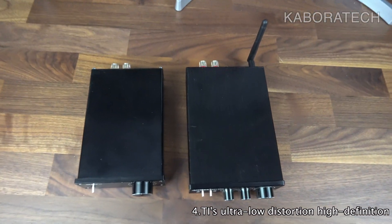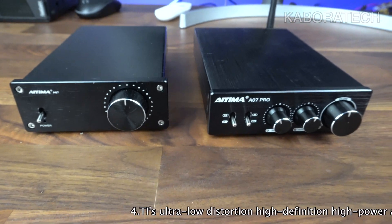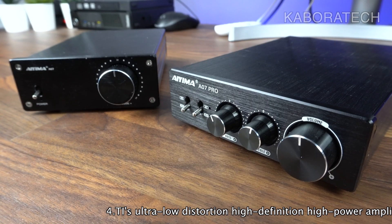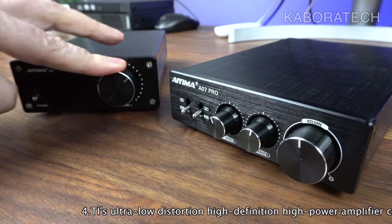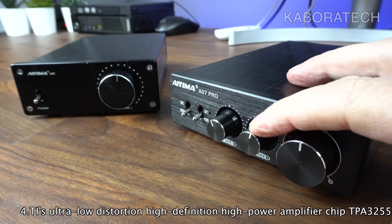Also notice that we can replace the op-amp chips — they are replaceable.